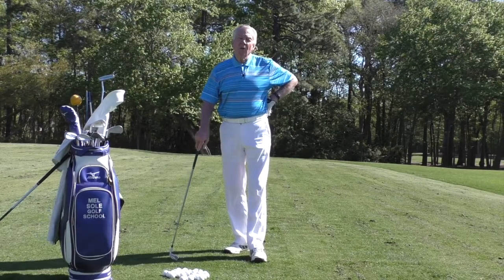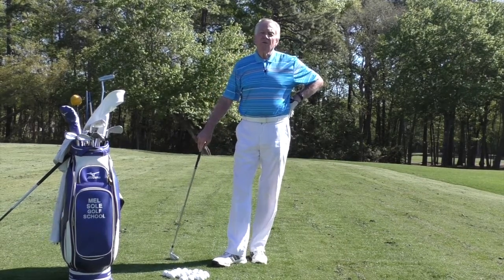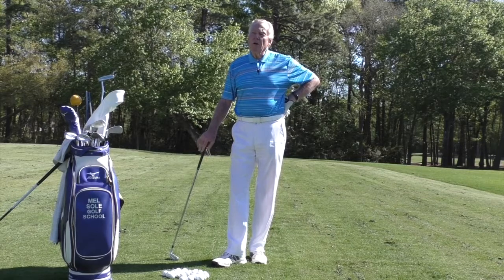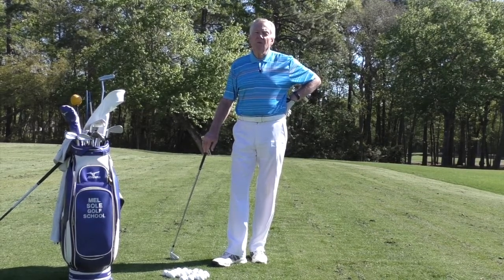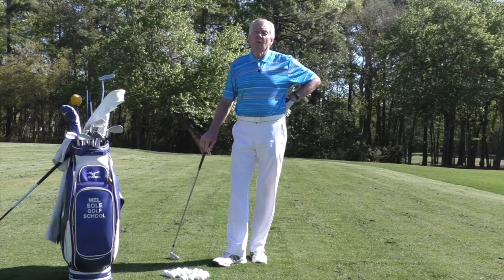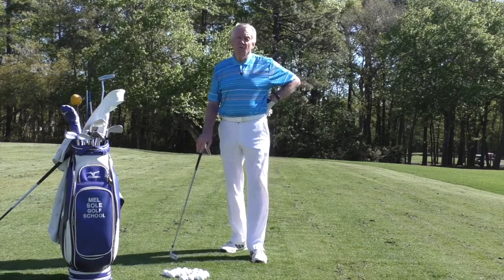Good morning everybody and welcome. I'm Mel Sol, Director of Instruction at the Mel Sol Golf School, located at beautiful Pawleys Plantation Golf and Country Club in Pawleys Island, South Carolina. We are just down the road, half an hour from Myrtle Beach, the golf capital of the world.